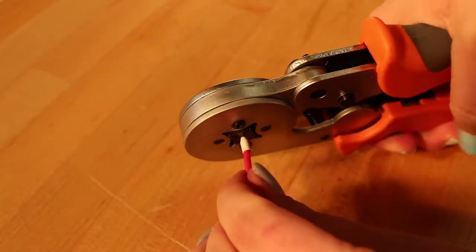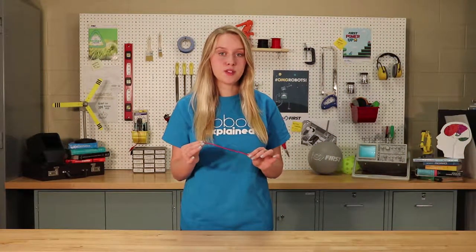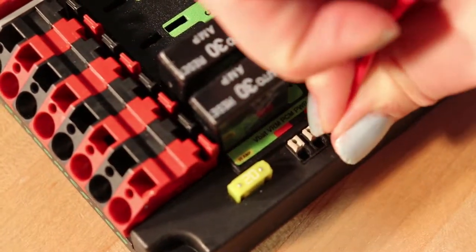Double check that you crimped the ferrule properly by pulling on the ferrule to make sure that it does not come loose. If it does, you will need to start over. It is important that you have these ferrules crimped correctly as they are used on critical components in your robot, such as your power distribution board.